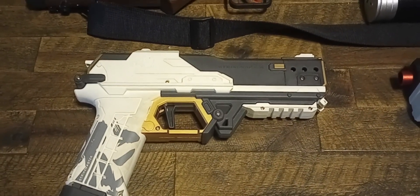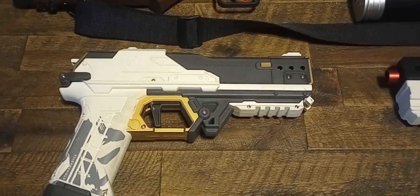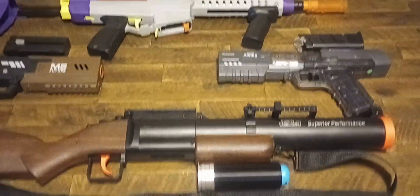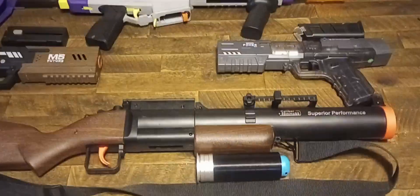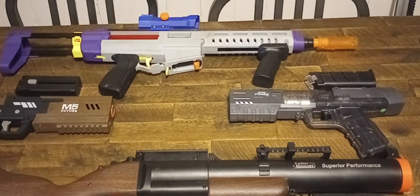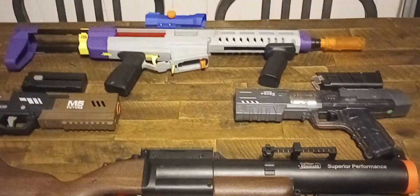It pretty much looks like a Desert Eagle. It's a really nice pistol — well-constructed, well-built. It's got a metal barrel in it. In fact, all of these blasters here, with the exception of the grenade launcher (just because of its size), have metal barrels in them — all of them. That just goes to show that even Chinese manufacturers get the message: metal barrels are superior to plastic.